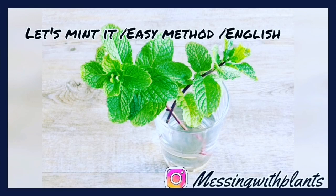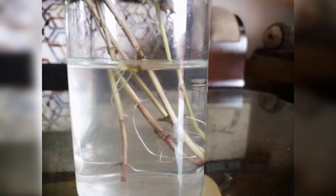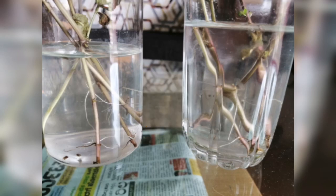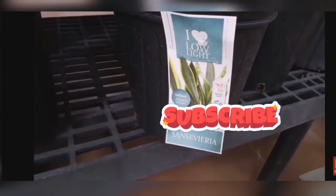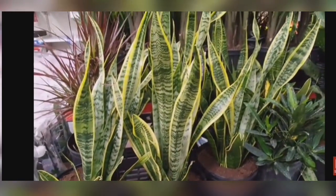Just a quick reminder: in my previous video we saw how to propagate mint easily at home. Just to let you know, roots have emerged and it took hardly seven days — now they are ready to be placed in pots. You can see in the video how exactly the roots have emerged beautifully.